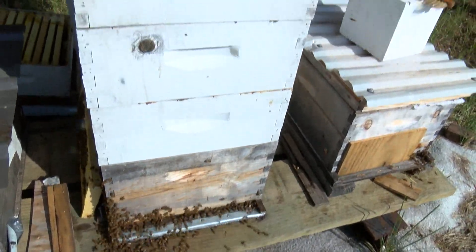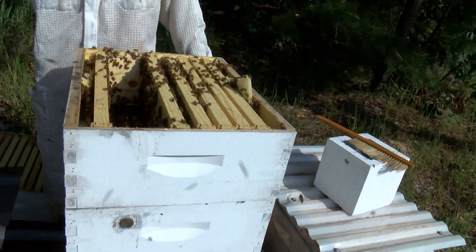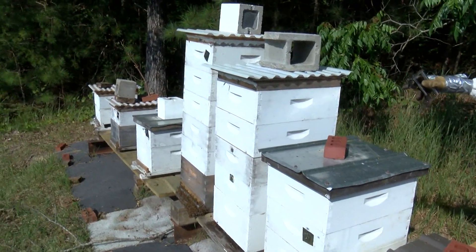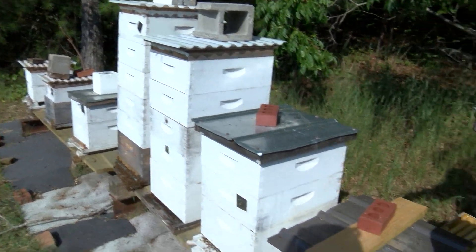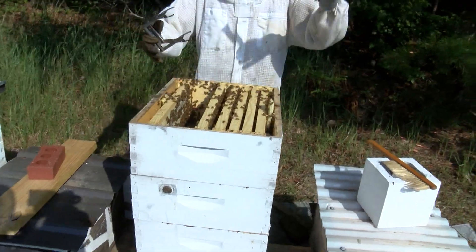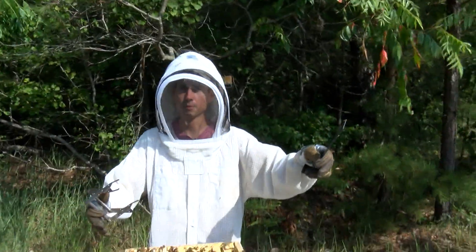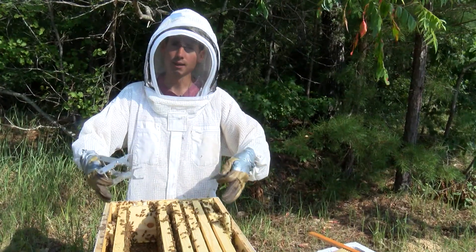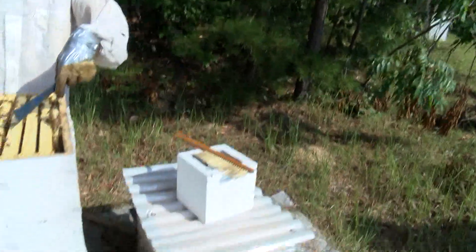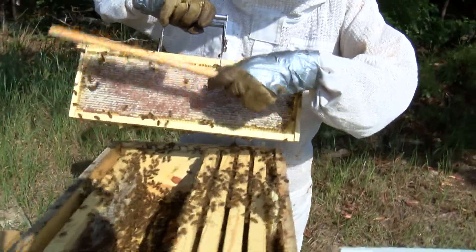A hive will survive off 60 pounds of honey. There's one queen in this entire box, one queen in this box next door, one queen in this box next door, one queen in that box over there — each hive has an individual queen. You can sit these hives right next to each other. They can go two to six miles away from this hive to forage, and they know exactly where to come back. They know not to go in the wrong hive. They orient using the sun.